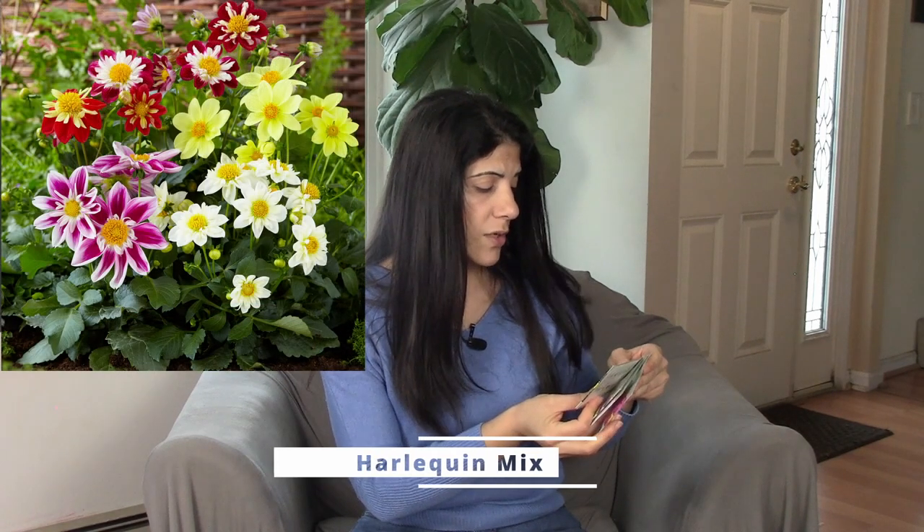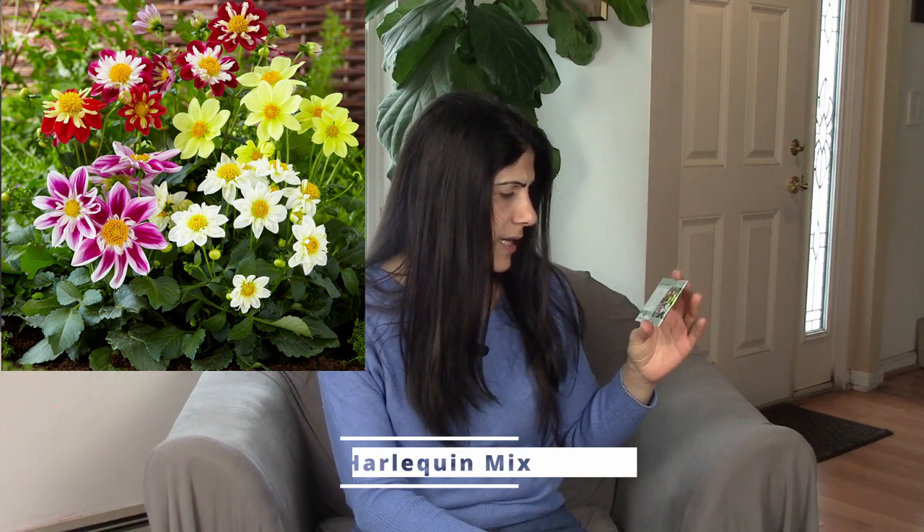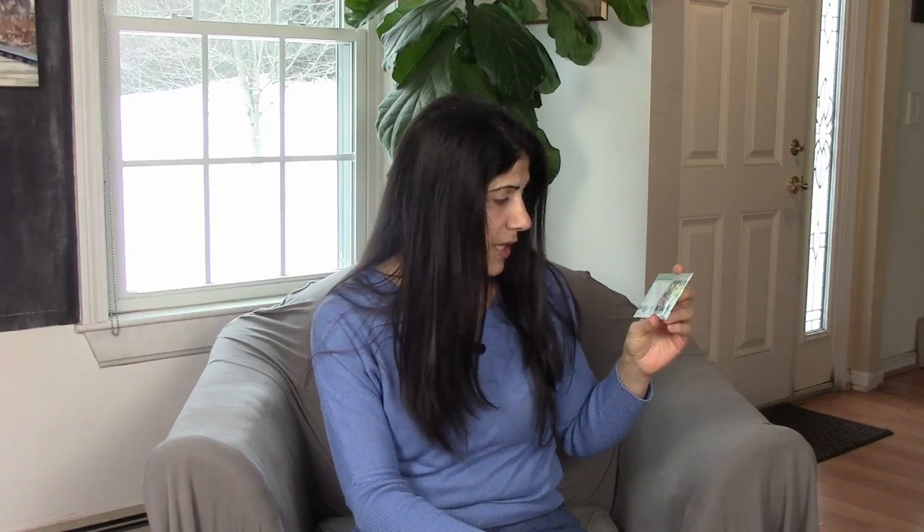Let's move on to dahlias. I've never tried growing dahlias and this is going to be my first year. Instead of purchasing tubers I'm going to grow them from seed. I've heard you can start dahlias from seed pretty easily and they develop their tubers pretty quickly as well — they're sort of like potatoes. I got a mix called the Harlequin Mix, which has a bunch of reds, yellows, and whites, with some pinks in there too.